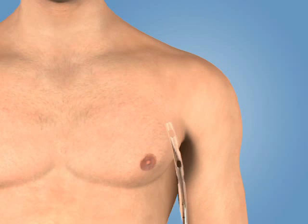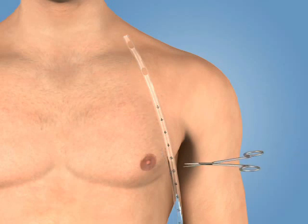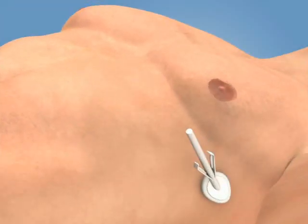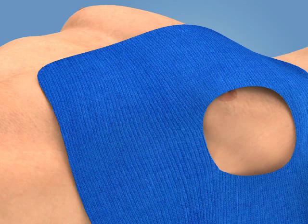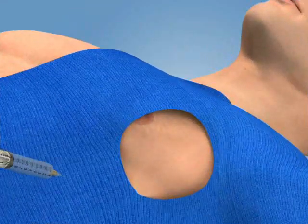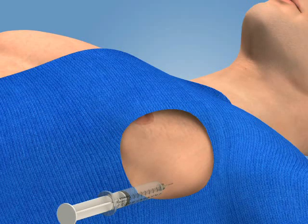Before insertion, hold the tube beside the chest wall with its tip at the level of the clavicle. This estimates the distance the tube should be advanced from the incision site to the apex of the lung. You may place a clamp on the tube to mark the appropriate insertion distance. Next, prepare the area with antiseptic solution and apply a sterile drape. Using a 25-gauge needle, raise a wheal of local anesthetic over the selected rib.